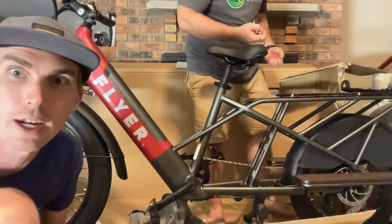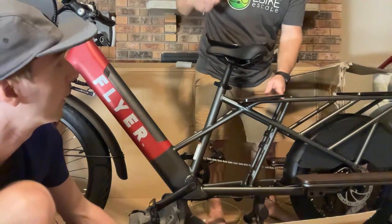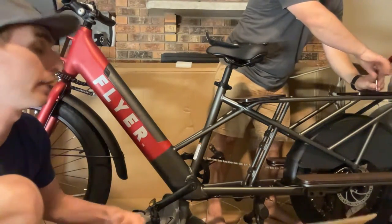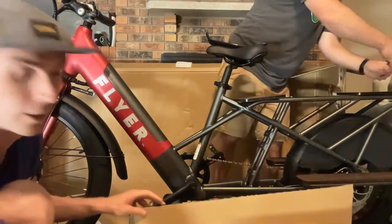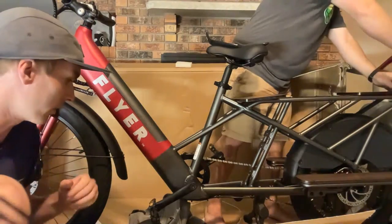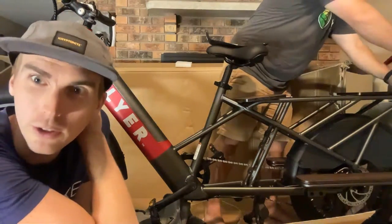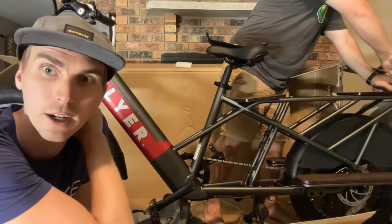Electric has a sale going on — there may be a back-to-school or Labor Day sale. Electric runs a lot of sales. I'd recommend not buying an Electric bike if it's not on sale, because usually it doesn't come with anything. When it is on sale, they'll include some accessories. Check out our electric bike discounts and codes page at ebikescape.com — we keep that very up to date.